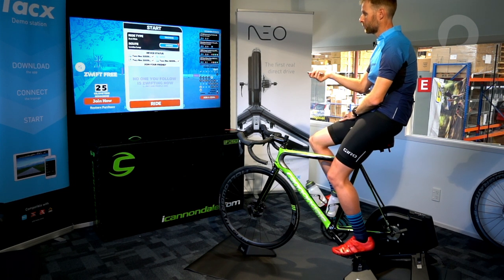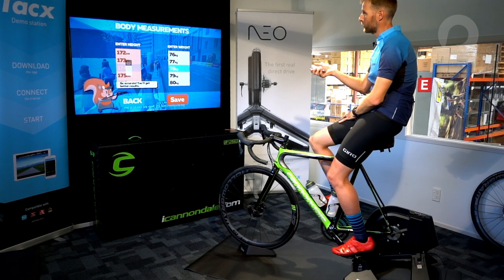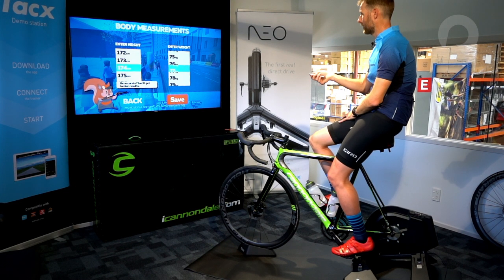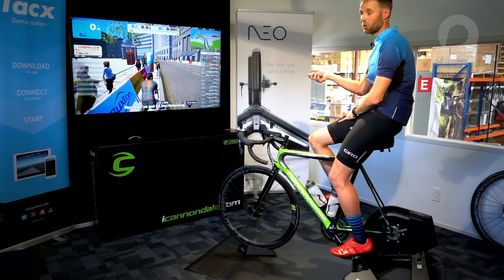Now all I need to do is press 'Ride' down the bottom. It's asking me to select my gender. The next thing it's asking is to choose my body measurements — I'm going to choose my weight. I'm going to save that data, and the next thing I'm going to do is start riding.